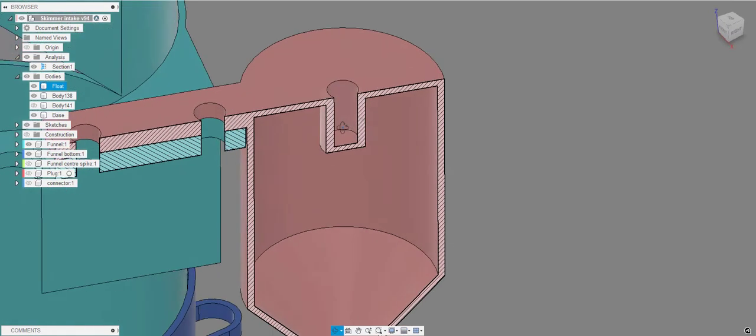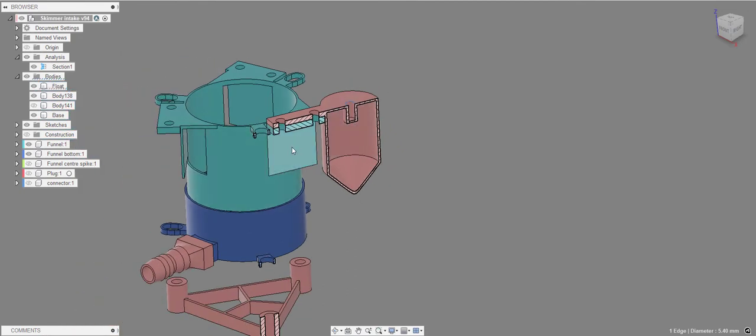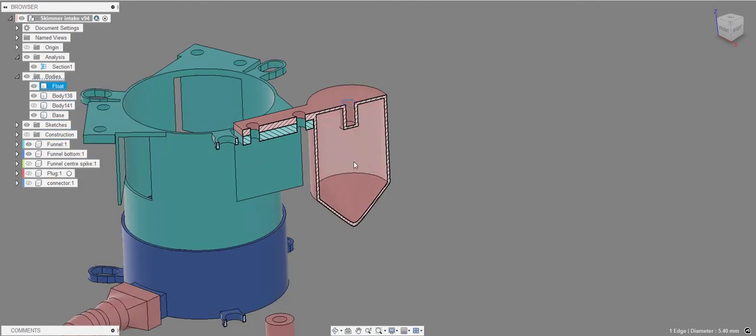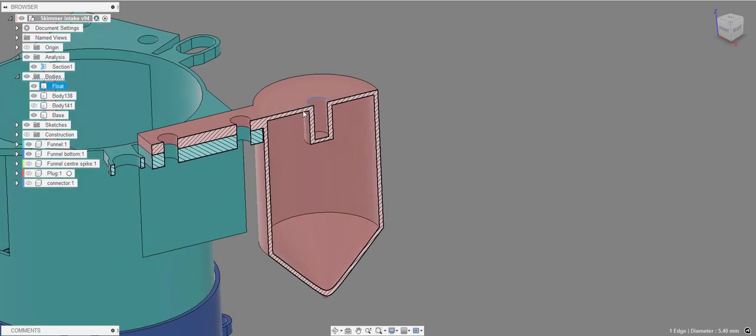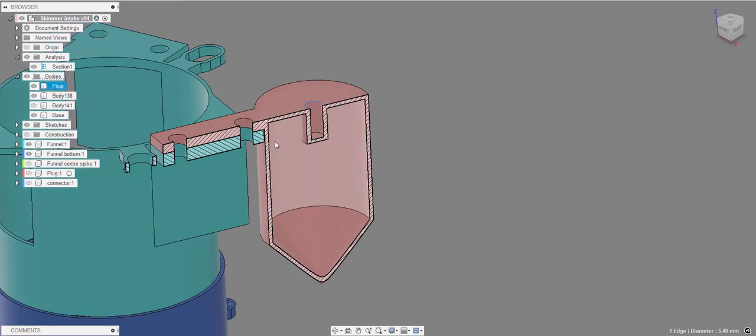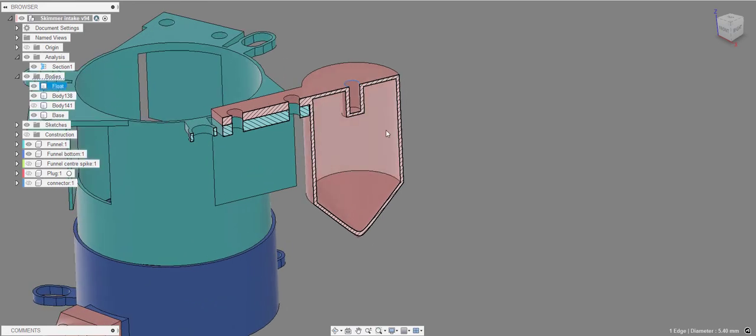There's a small hole on top of each float for an M5 screw that stands upright, letting you drop washers onto it to add or remove weight. Adding washers weighs the float down and makes the skimmer sit lower in the coolant. The floats have solid walls all around — mine have been in the tank a couple of weeks with no water ingress detected.